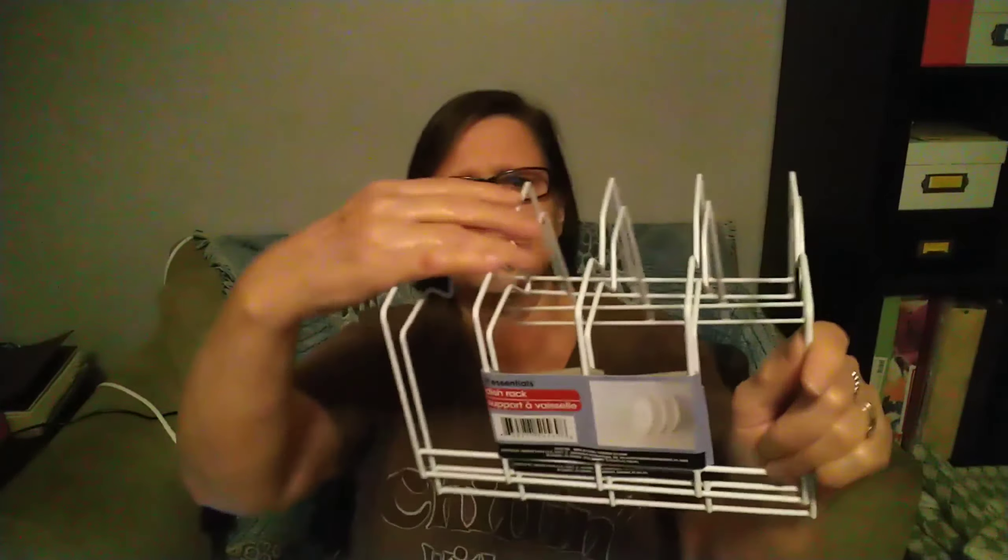I picked up two of these dish racks at Dollar Tree to go in my cabinet to stand dishes up in. Then I went over to the sticker section where they have their stickers.